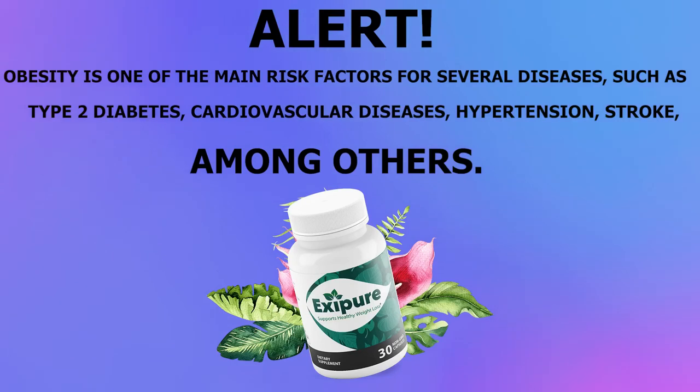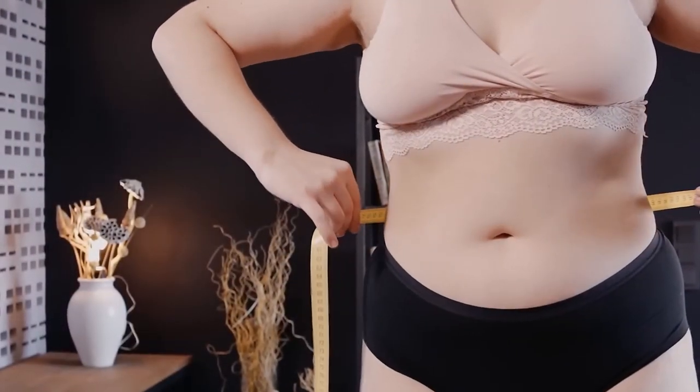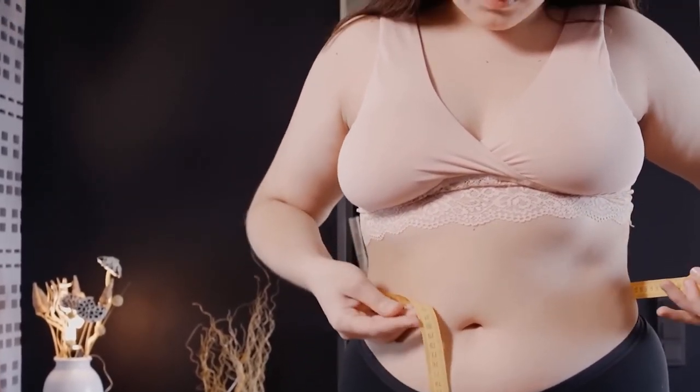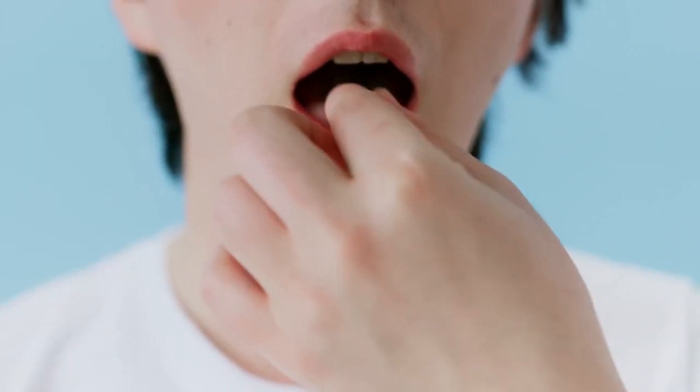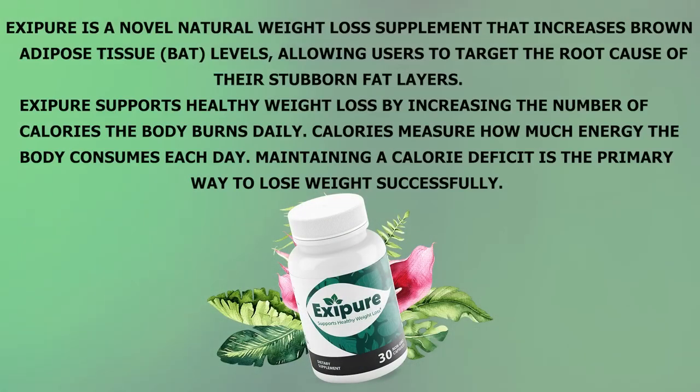Just keep in mind that once you start taking Exapure, you must drink plenty of water, as water is needed for Exapure to work even better throughout your body. Since Exapure is natural, it will take time for your body to adapt to it. You won't get results overnight, but you will start to see results in the first few weeks. The minimum treatment is up to 90 days if you just want to lose a few pounds, but for the full treatment and all of Exapure's benefits, you should do six months.